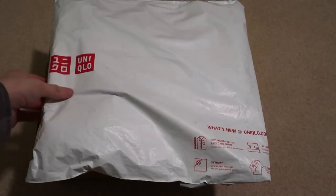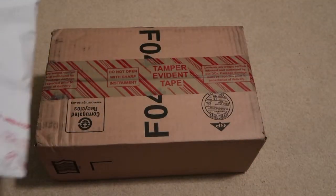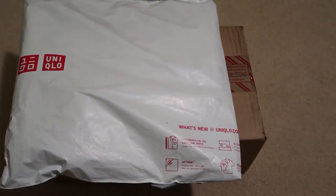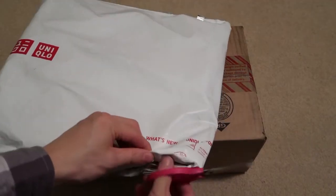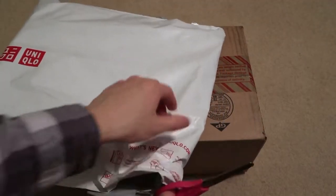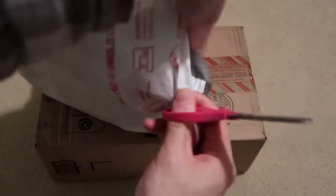Two new packages today — one from Uniqlo from the Black Friday sale, one from Reebok. I picked up a Club C for 30 bucks. They had a 60% off code going on, so it was super cheap.